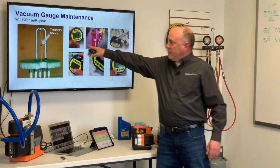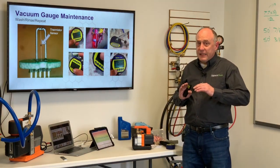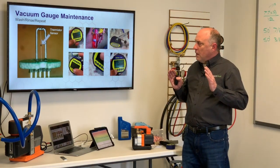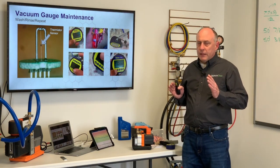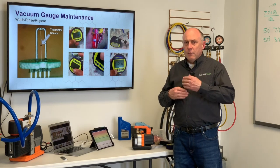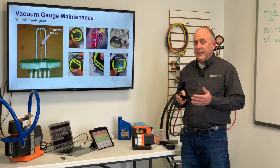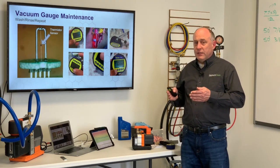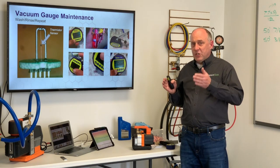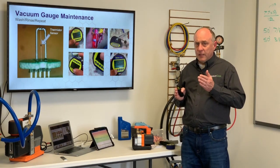That vacuum sensor — the micron sensor — is just a little glass bead suspended on two wires, and that can get contaminated. Most of the time when you're opening a system up to vacuum, I pull down the system and I want to cut in the charge. A lot of times you don't want to take your vacuum gauge off because you're going to introduce air into the system. What I want to do is always attach my gauge on the liquid line of my machine, attach it to the high side liquid line.